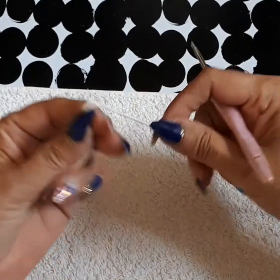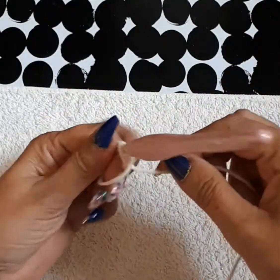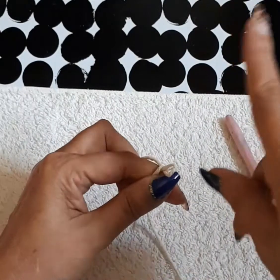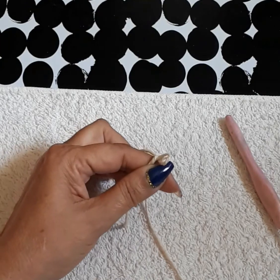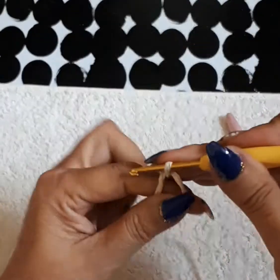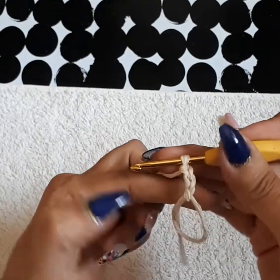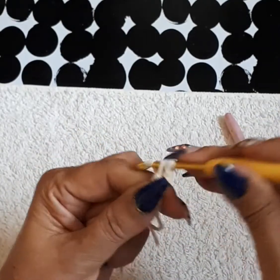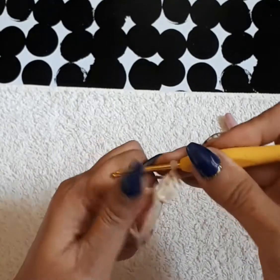We're going to start off by doing the magic circle — just turning and grabbing your thread from behind. I'm actually not going to use number three on this; I'll use number three on the green and on the red. I'm using a 3.5 on this magic circle. Chain one. Inside of this magic circle I'm going to have 12 double crochets, including the three chains we went up.